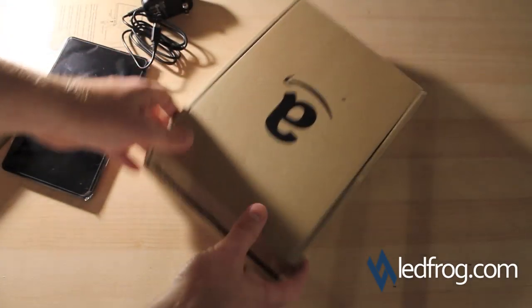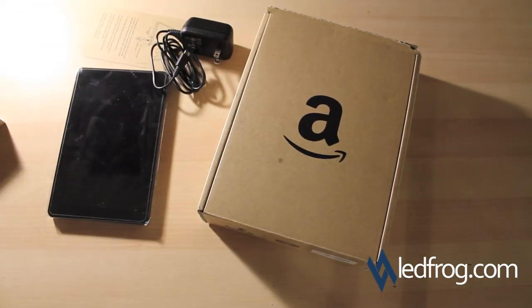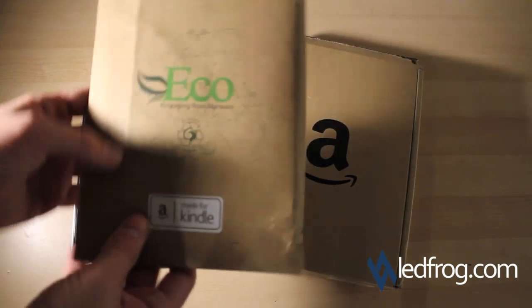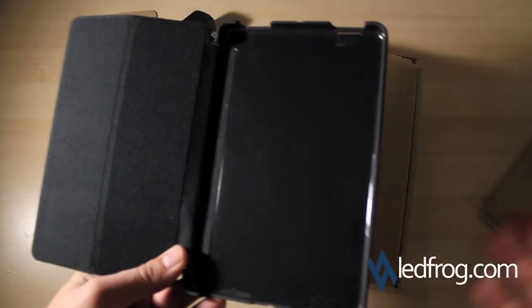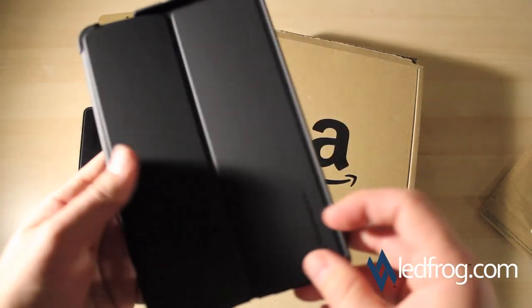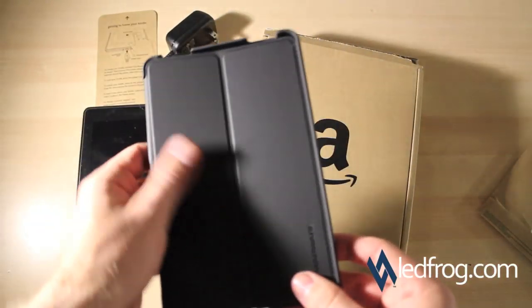That's everything in the box. While I'm at it, I also ordered the Marware Kindle Fire casing. This basically just came in a little envelope. Pretty basic, looks kind of like the iPad case from NCASE. It feels really nice, smooth, light.